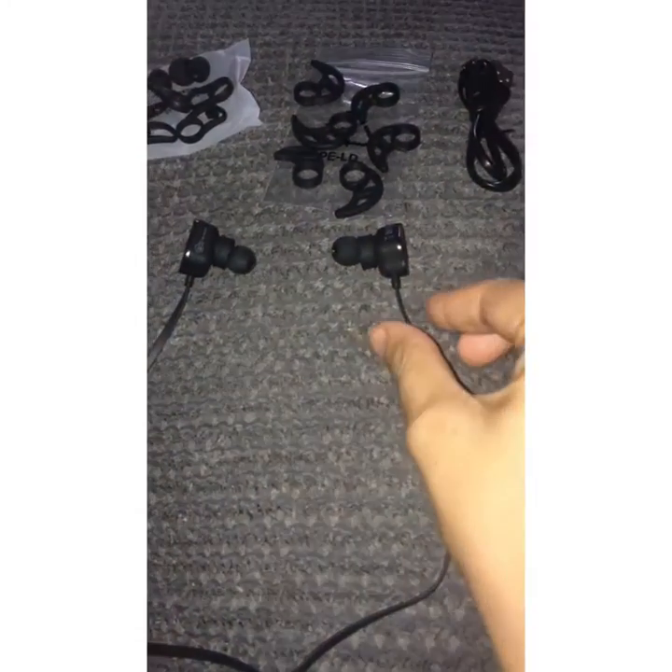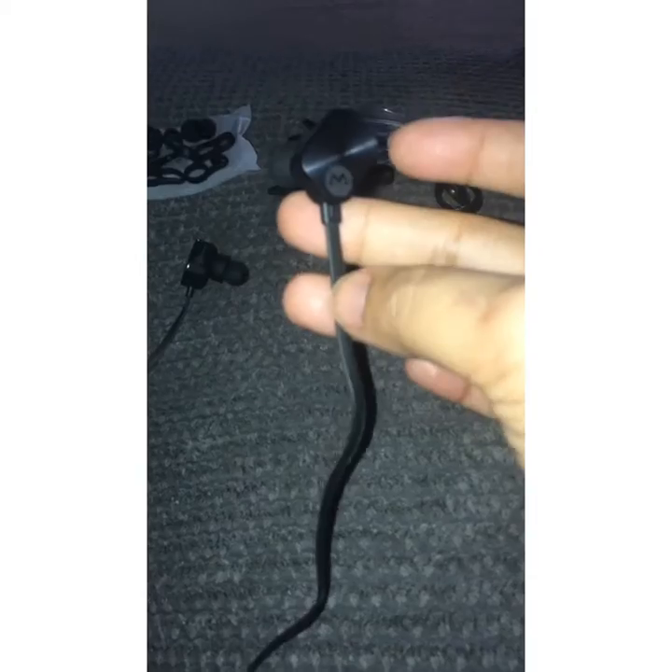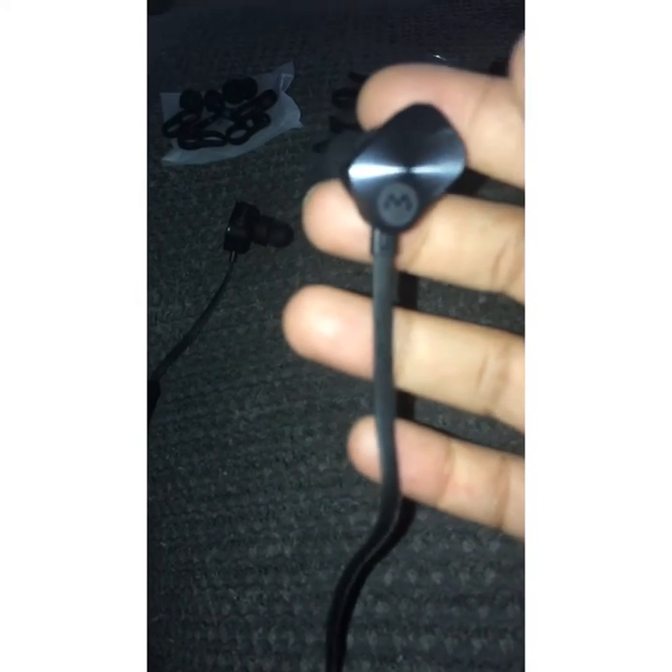These headphones are really good and so well made. Look at their wires — they are really nicely made, flat wires and they look really strong. I don't think these wires will actually snap from the joints, as most of the time these kind of earbuds break from the joint. These wires look so strong and the build quality is so good.